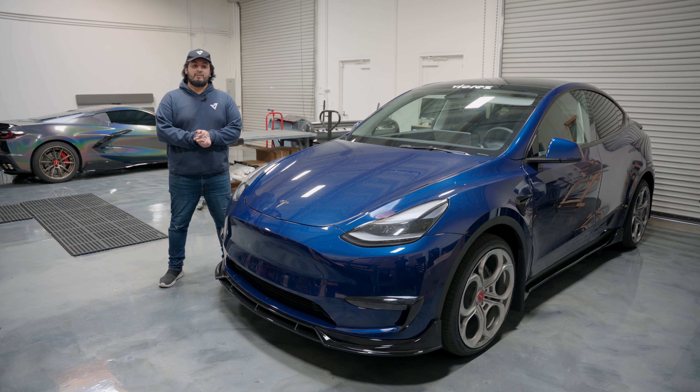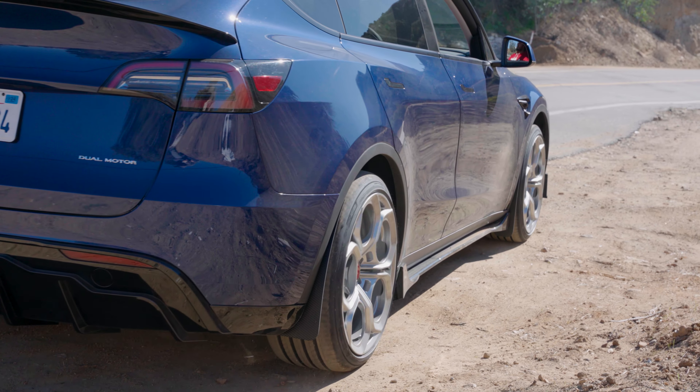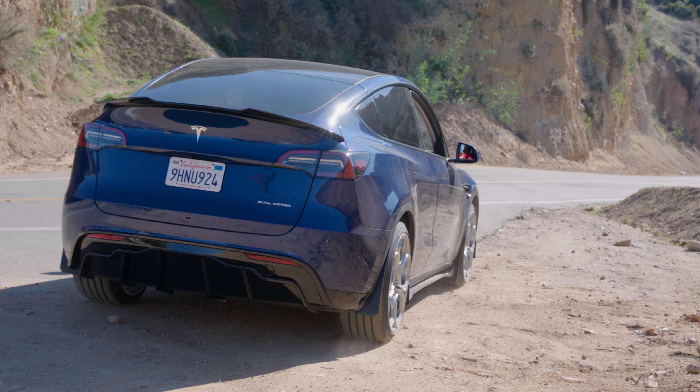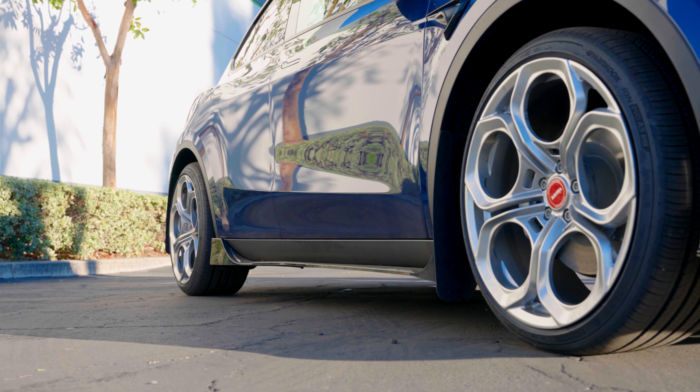Alright guys, that's it for this installation video. Like I said, it was quick and easy — hope you guys enjoyed it. Stay tuned for more product videos. Don't forget to like, comment, and subscribe on our YouTube channel, and follow us on our social media at Vicaris on Instagram, TikTok, and Facebook. We appreciate all the support — stay tuned for more future products, we love y'all, see you guys next time!